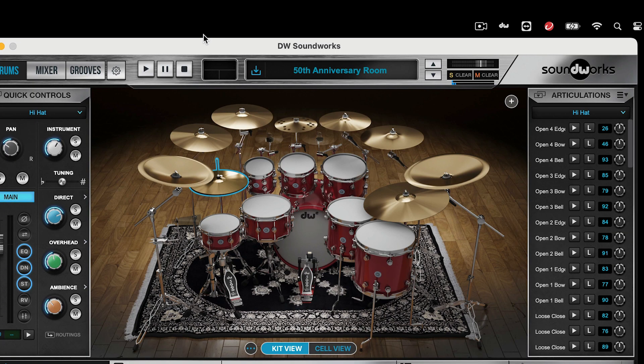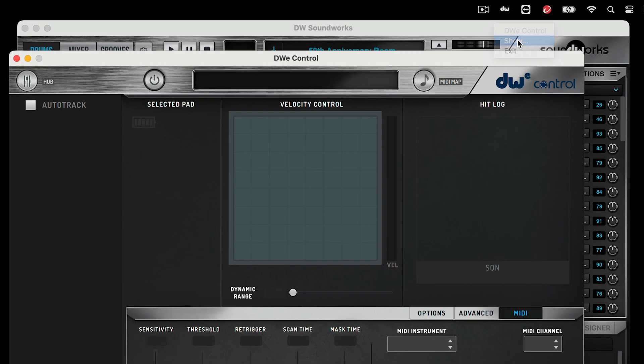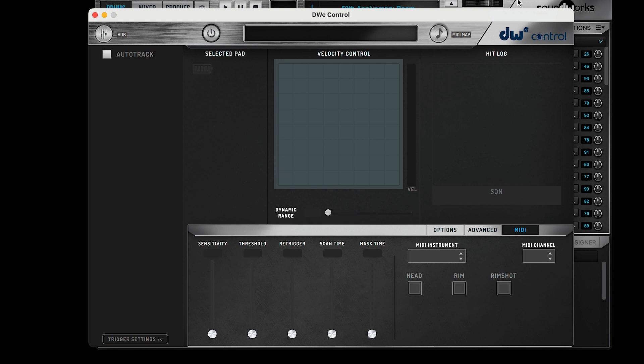Once you've installed DW Soundworks and DWE Control, you're all ready to go. You'll be able to find DWE Control in your taskbar. If you're using a Mac like I am here today, it'll be in the upper right-hand corner. If you're on Windows, it'll be in the bottom right-hand corner.